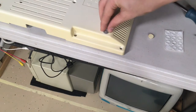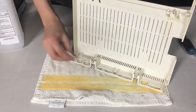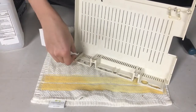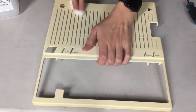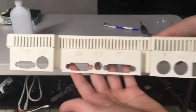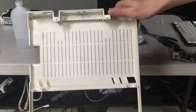I also went ahead and replaced the foot on the other side as well just to make sure they're both even. I also went ahead and did a little bit of cleaning on the top case piece, although this was nearly as dirty as the bottom one so there wasn't really as much to be done. I just generally wiped down everything to clean it off and make it look a little bit fresher. And as you can see, here is the finished case piece - it looks pretty fresh, although it is still yellow, that's for sure.